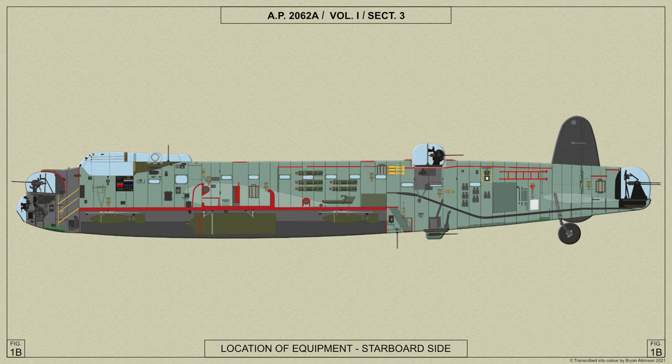We'll start with an overview of the Lancaster's fuselage. The fuselage is divided into five sections: the nose, front centre portion, intermediate centre portion, rear centre portion, and the rear fuselage.